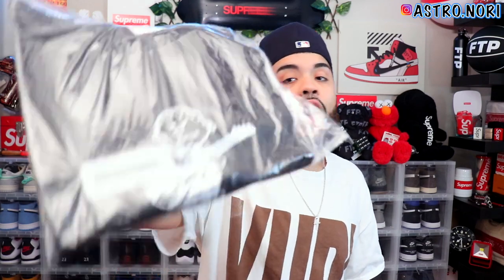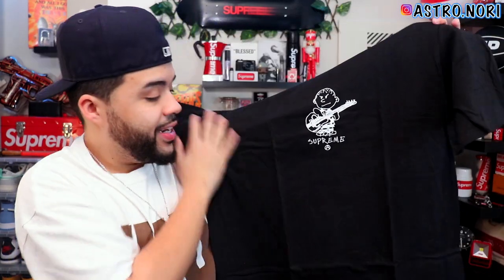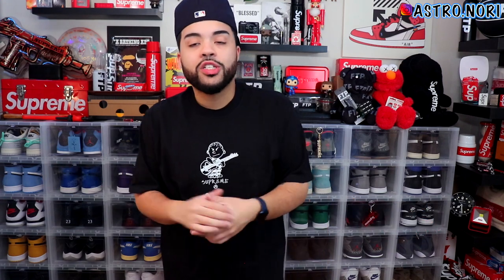First up we got the Rocker tee. I actually bought this one in a large — I'm low-key experimenting with that smaller size for Supreme. It still looks kind of big, but honestly it doesn't look that bad. I love the design on it, it looks clean. It's a simple design and I was choosing between this color or the olive — I love both equally so I went with this one last second. Nothing on the back. This was the first piece I picked up last week.